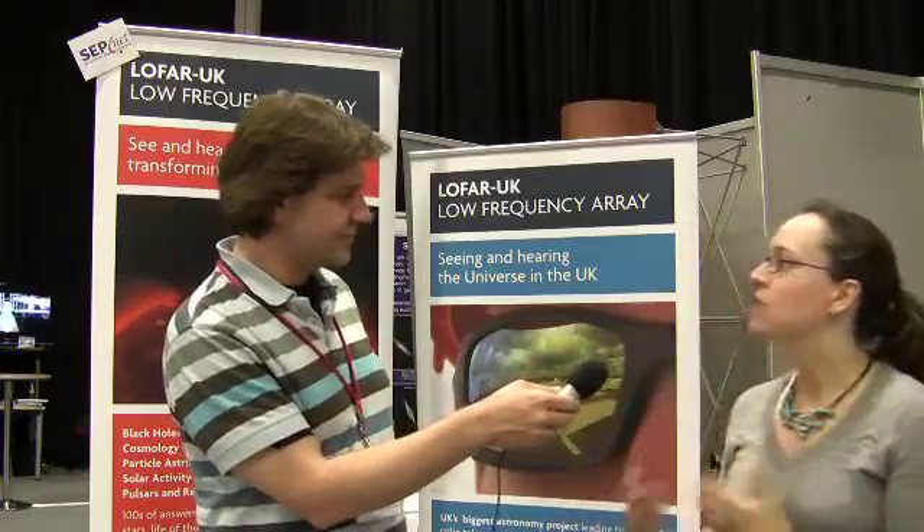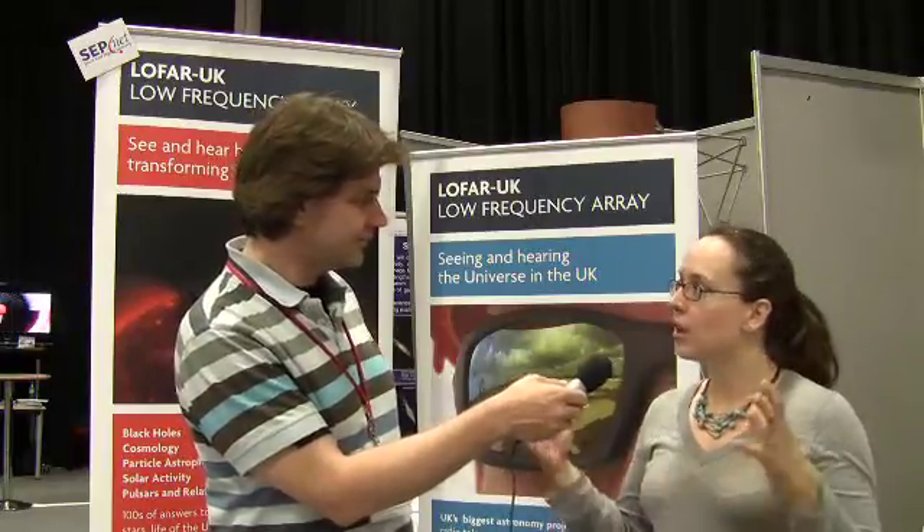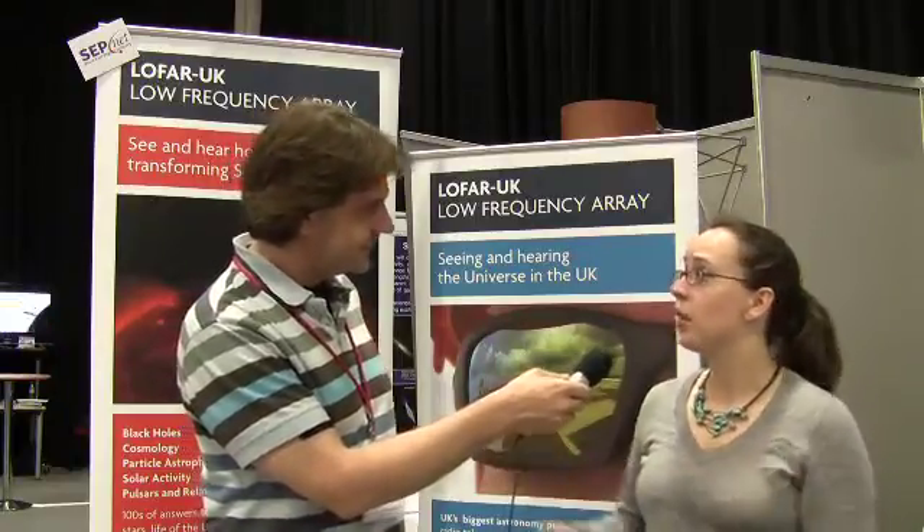The reason we've gone back to this old technology is because of high-speed internet and supercomputers — we can combine the signal from many thousands of antennas across Europe and synthesise a telescope the size of Europe.